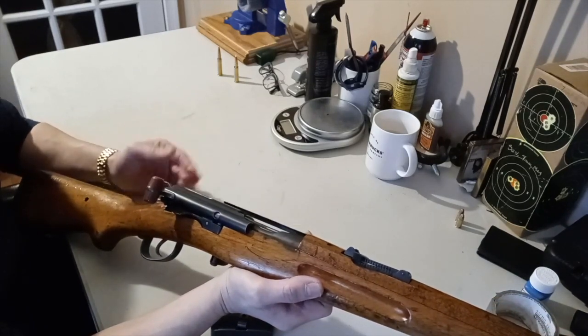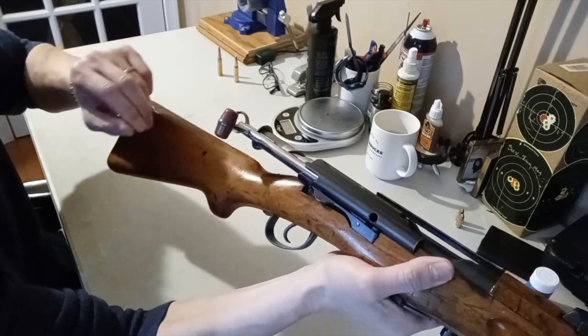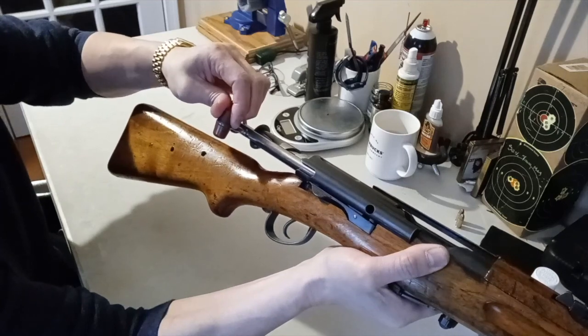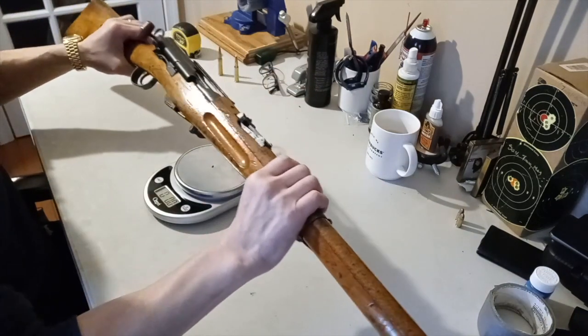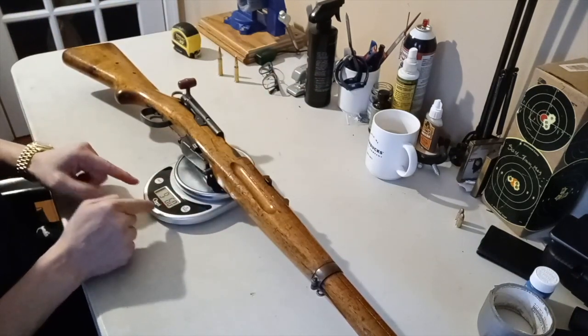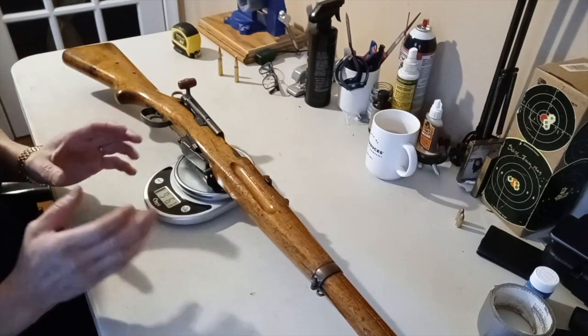This comes with a hard plastic bolt handle, but on the upgraded model - the K31 - that is replaced with an aluminum handle, and I have that with me. Overall length on this rifle is 44 inches. With the heavy-duty scope mount, this weighs 9 pounds and 6 ounces. Without the scope mount, it should weigh less than 9 pounds.